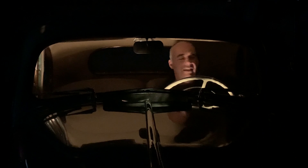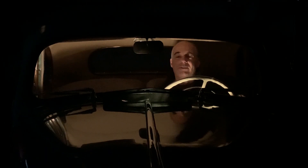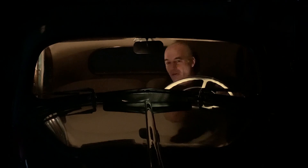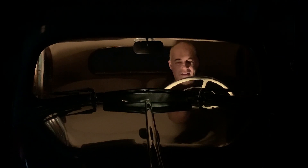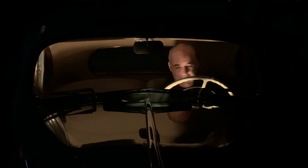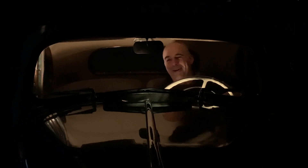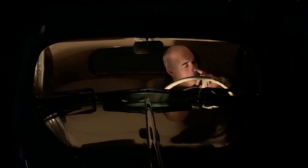Hey guys, welcome back to Keith's Garage, where we talk about fun old things with old cars. I happen to be a Mopar nut myself, but I'm into the old car hobby. A lot of things we talk about here really relate to all old vintage cars. I happen to be into 1938 model Mopars — that's what I own. I own a couple of 1938 Mopars.